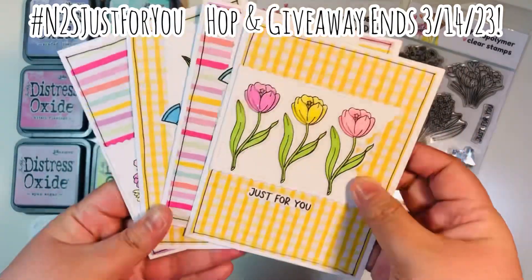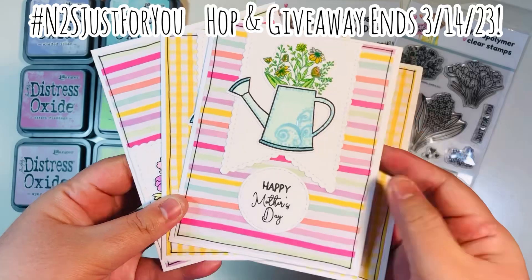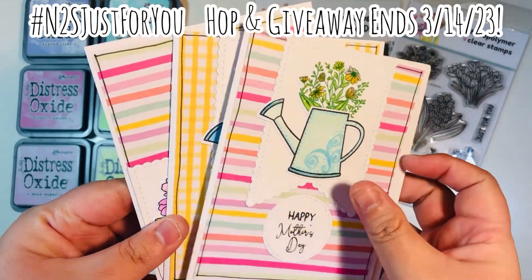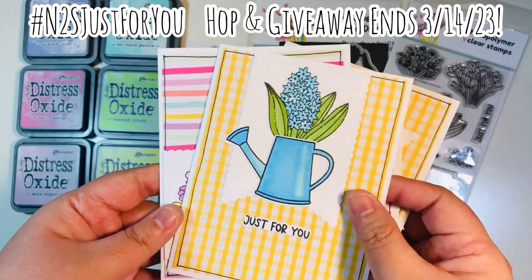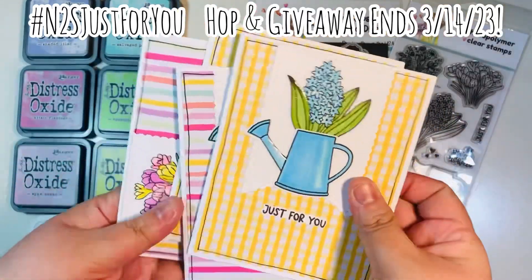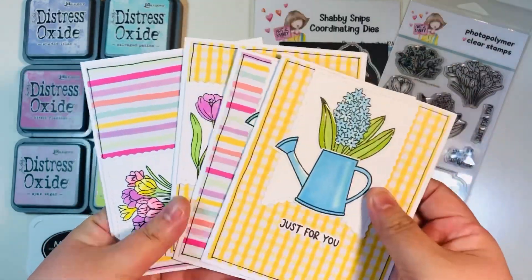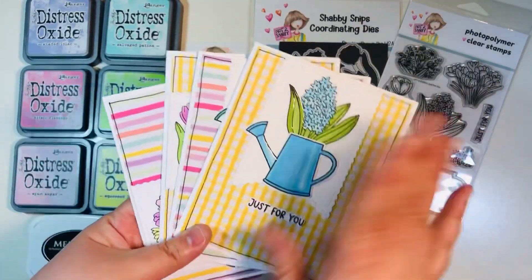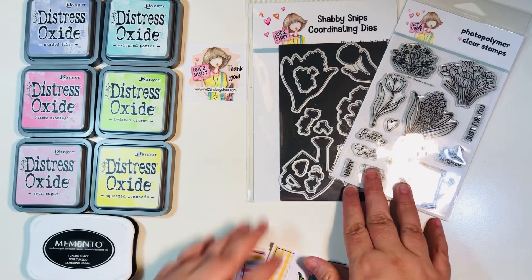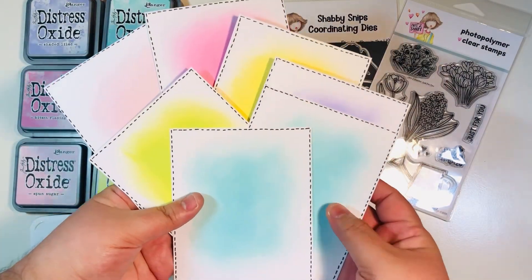Before I get started, I'm going to show you what I made in my previous video, which was for the hopping giveaway ending on March 14th — make sure you check out that video, linked in the description box below. I made these four cards on camera using just one basic mat and a little white banner, making four different designs. For today's video I wanted to do a little bit of ink blending for some backgrounds.